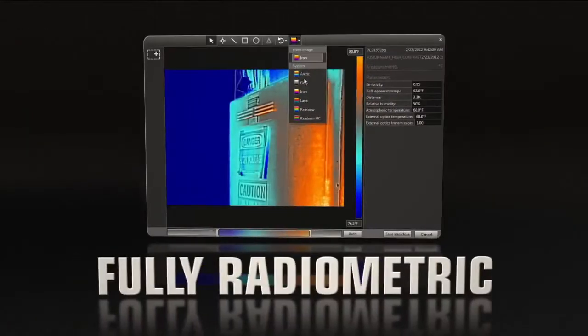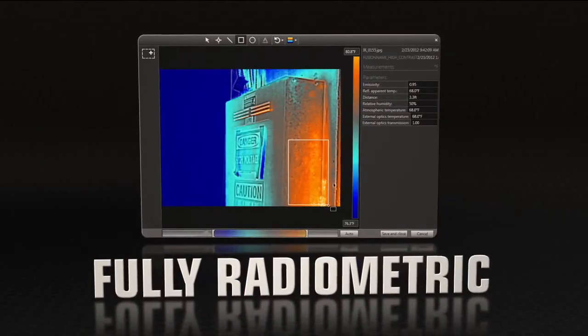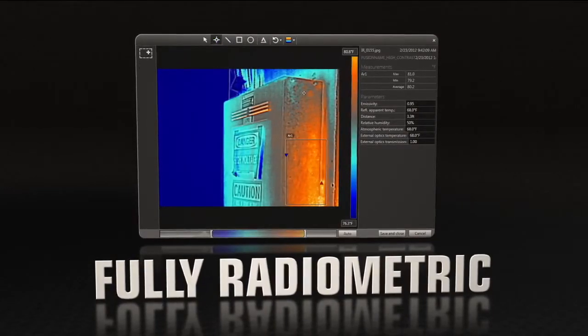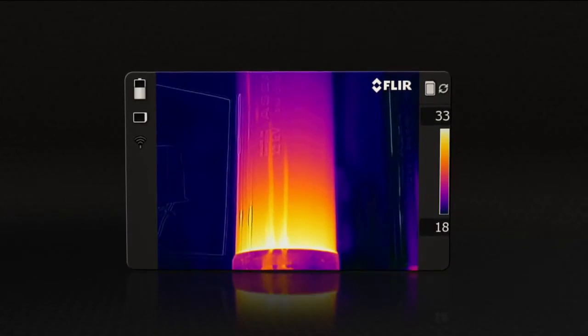MSX images are fully radiometric, so you can adjust them and add measurement tools just like any other FLIR JPEG. Quality so good, you won't need a separate digital photo for reports.